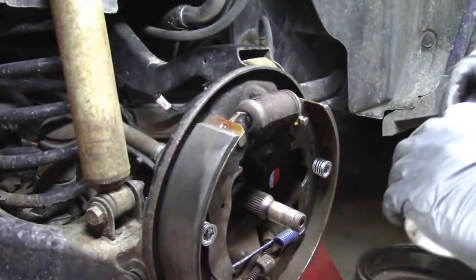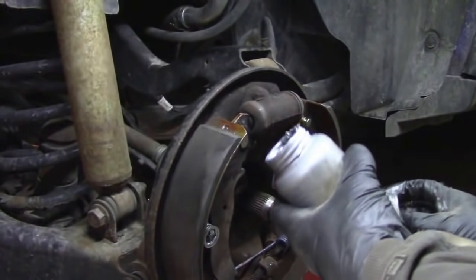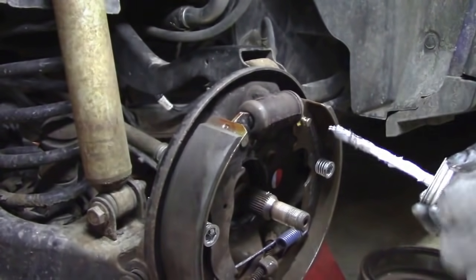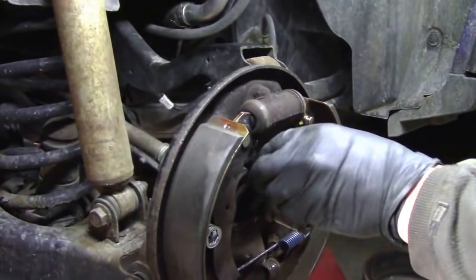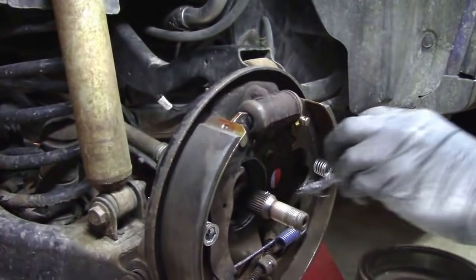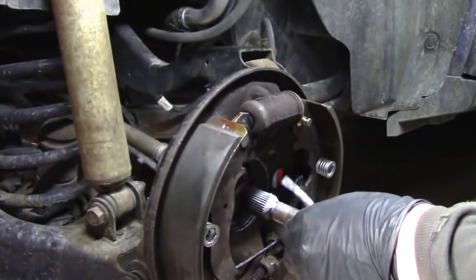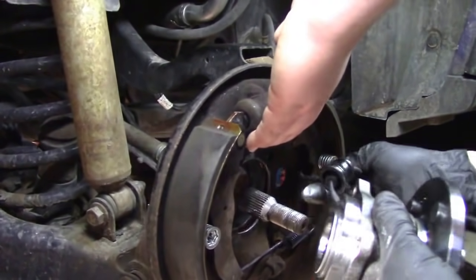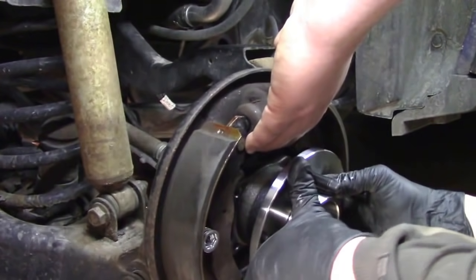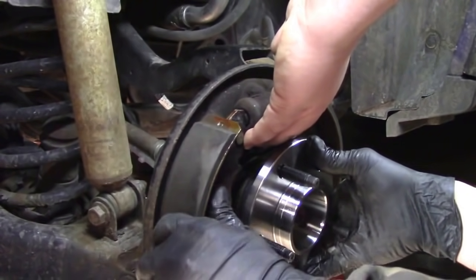Use a wire brush to clean the splines off, then put some anti-seize on them so in five or ten years when you go to take it apart again it's not such a pain. Manufacturers don't use anti-seize — I guess they like to make warranty work difficult. Put anti-seize where the hub seats, on the splines, and on the threads where your axle nut goes. Then fish the ABS wire up through and slide your hub onto the axle shaft splines. Have a buddy, jack, or something underneath to hold the backing plate up since it gets sandwiched in between. Then start your bolts from the back.